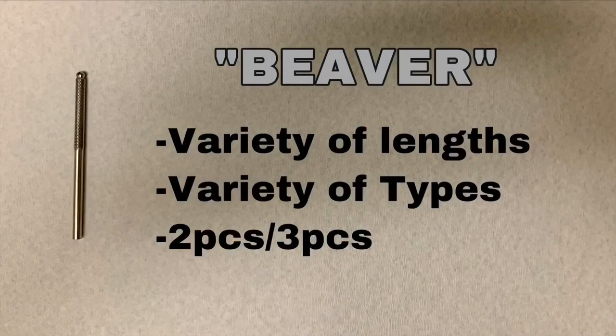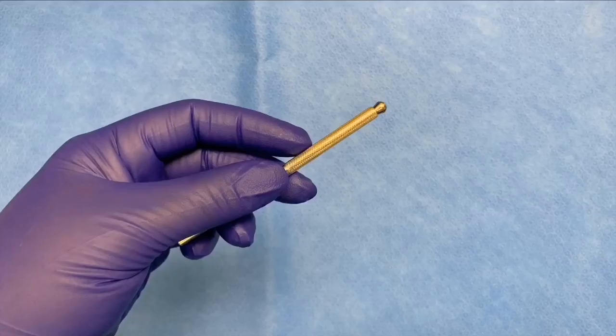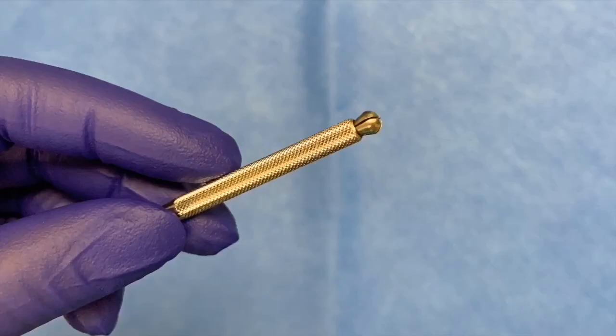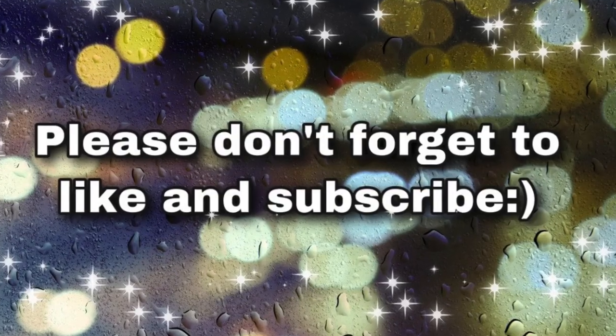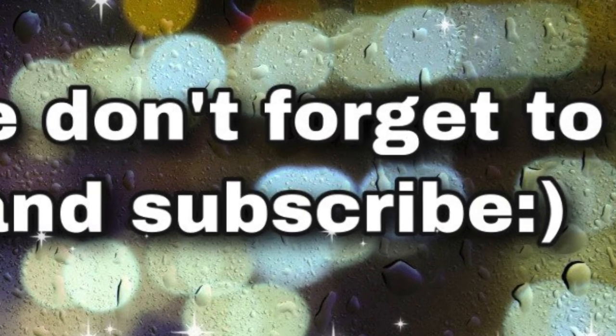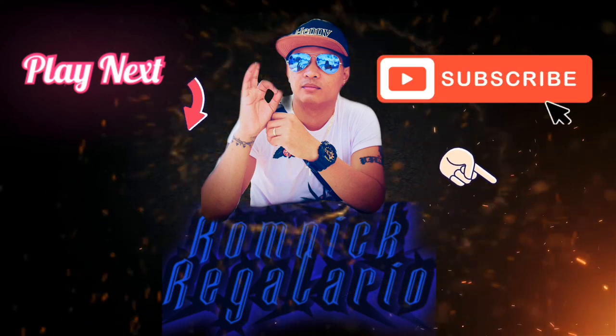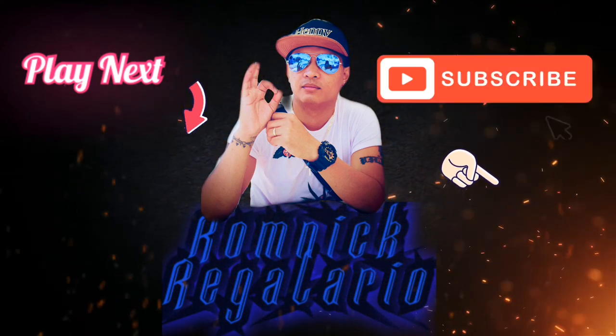This is the Beaver knife handle. It comes in a variety of lengths and types — it can be two pieces or three pieces. I'll see you next time.